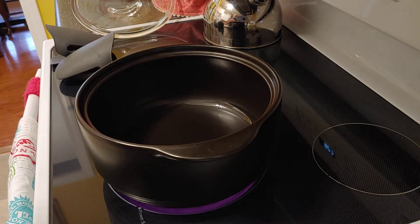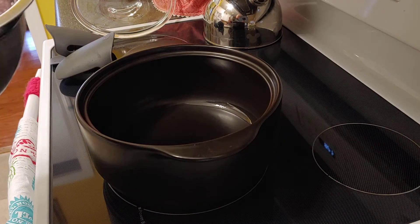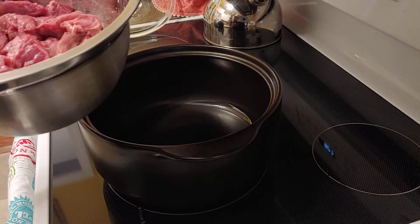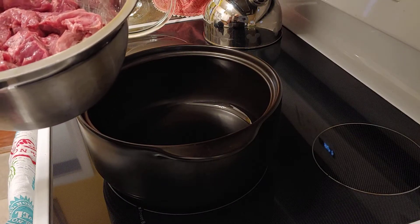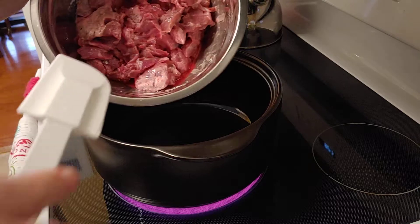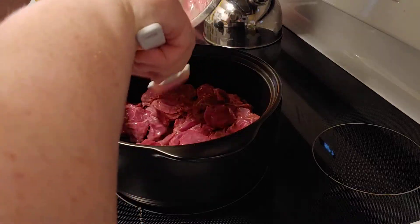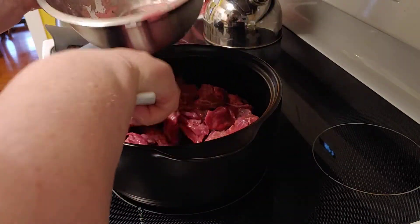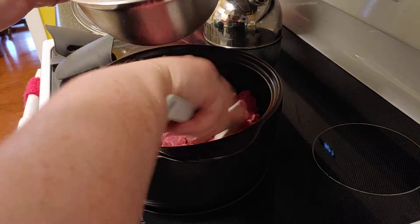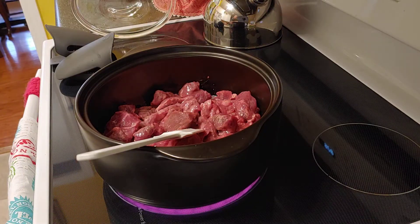Today we're making stew in the Rock Crock and I'll post the recipe ingredients. I've got two pounds of stew meat and I've put about a quarter to a half cup of cornstarch on it to help it brown and also thicken the gravy as it cooks. I want to make a lot of stew today because we're going to have some bad weather and I want it done for supper with enough leftovers for tomorrow.